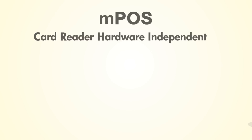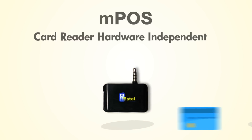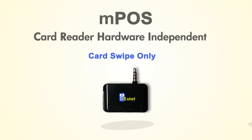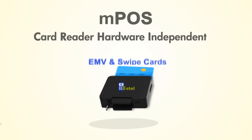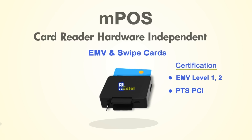Our M-Post solution is card reader hardware independent and can be used with a variety of such devices, such as these three. This one enables card swipes only. This one reads both EMV and swipe cards. Its reader is EMV level 1 and 2 certified.